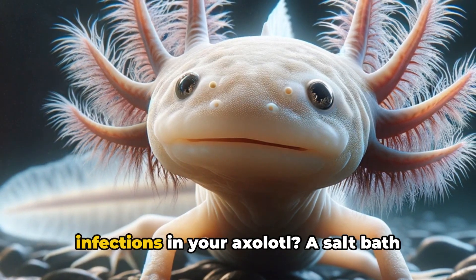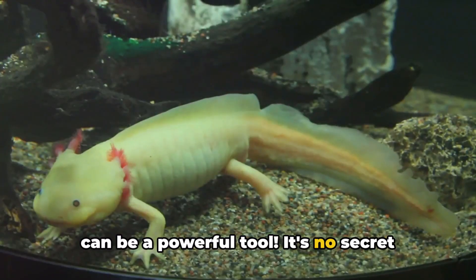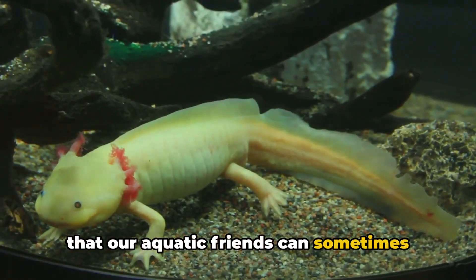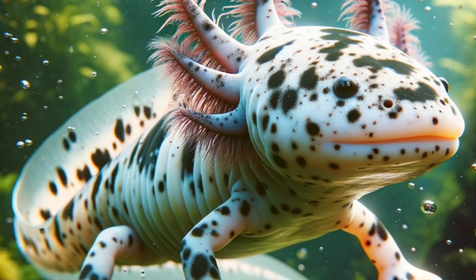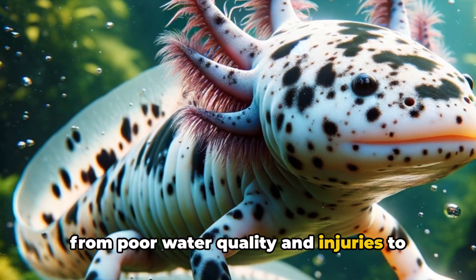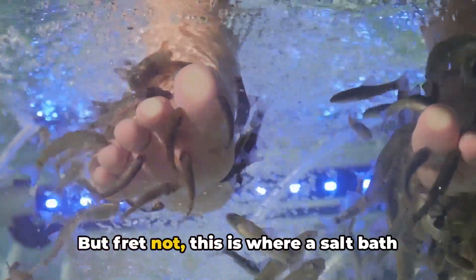Ever wondered how to treat skin infections in your axolotl? A salt bath can be a powerful tool. It's no secret that our aquatic friends can sometimes encounter skin issues. These can stem from a variety of causes, from poor water quality and injuries to pesky bacterial or fungal infections. But fret not, this is where a salt bath comes into play.